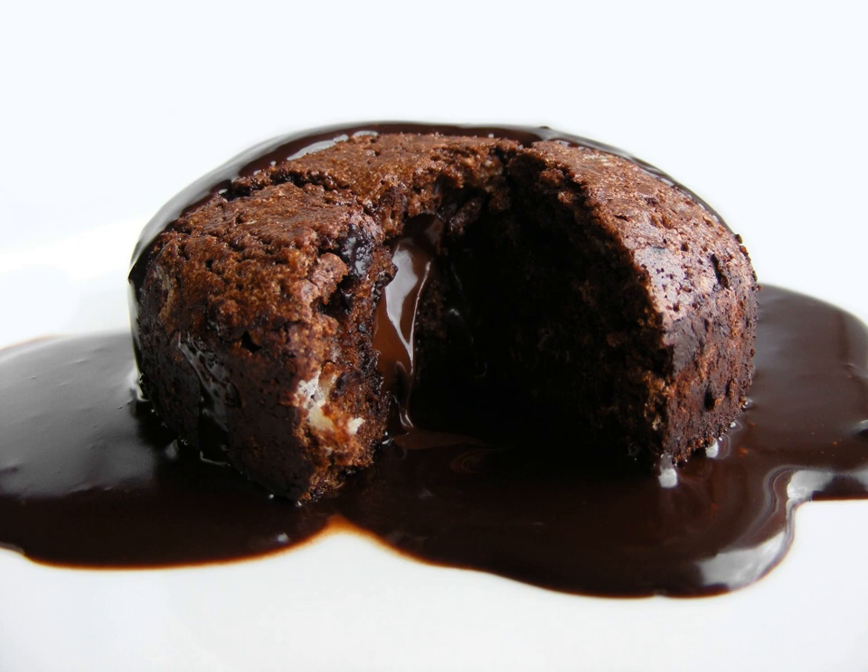Molten chocolate cakes characteristically contain five ingredients: butter, eggs, sugar, chocolate, and flour. The butter and chocolate are melted together, while the eggs are either whisked with sugar to form a thick paste, producing a denser pastry, or separated, with the white whipped into a meringue to provide more lift and a lighter result. A tablespoon of strong coffee is sometimes added to enhance the chocolate flavor.